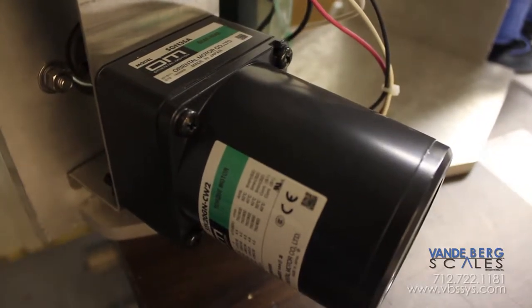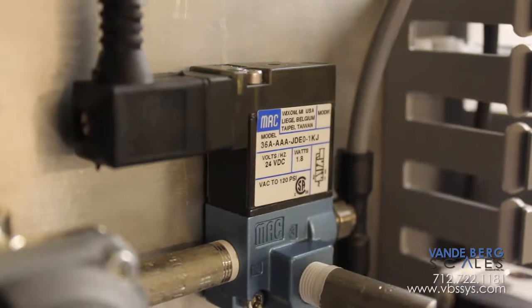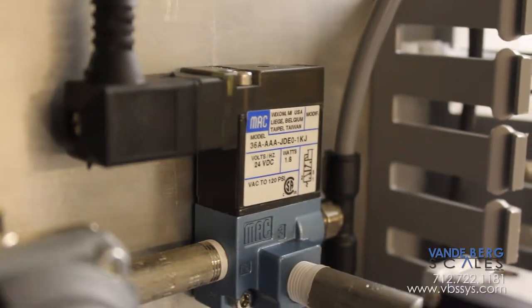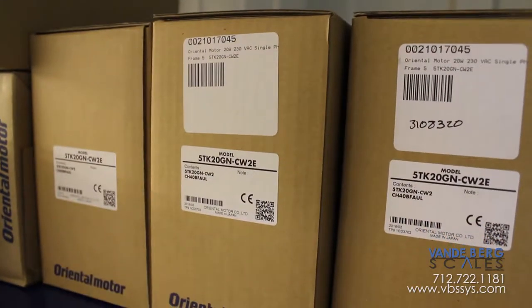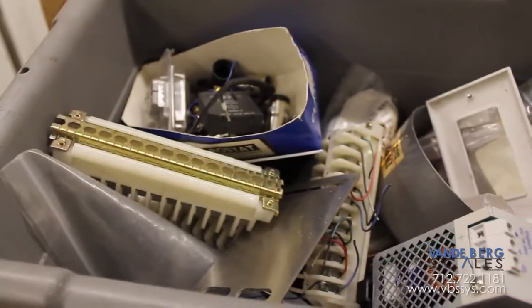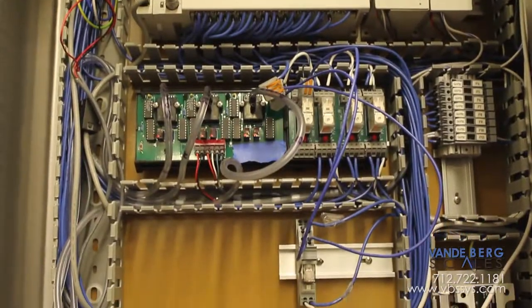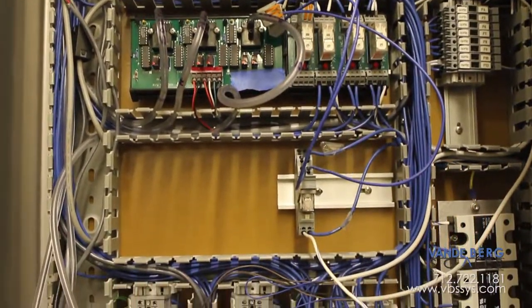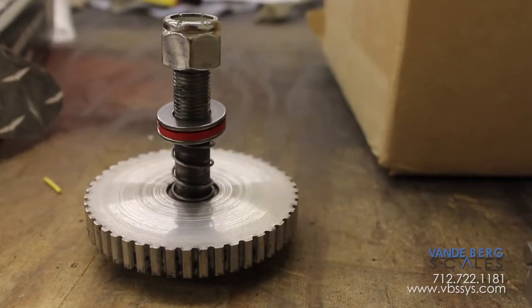We don't obscure the manufacturer's part numbers on the parts we supply. This means in most cases you can find your parts with or without VBS. Our solution provides dramatically reduced cost of ownership. Print-and-apply applicators previously available in the weight-price label industry were a fragile, complicated, highly technical black magic affair that caused a great deal of confusion, expense, and irritation with use of exclusive circuitry and expensive private-labeled parts.